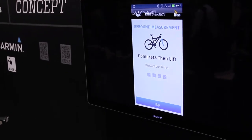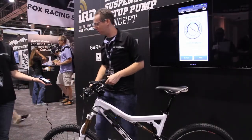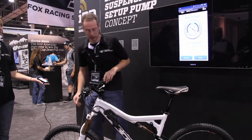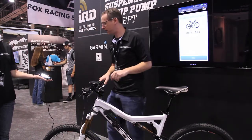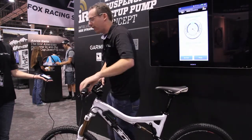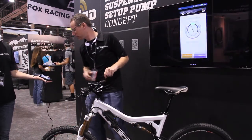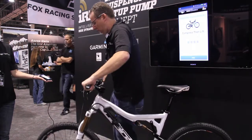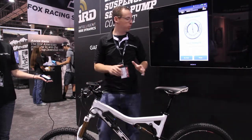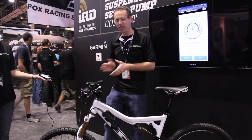We're ready to go. And so a little too slow. I'm going to open it up a couple clicks and we'll retest. We're not quite in it — let's open it up one more. There we go. So it gets you to where you want to be quickly. Something that was really hard, if not impossible, to measure — rebound speed — it can measure and get you there.